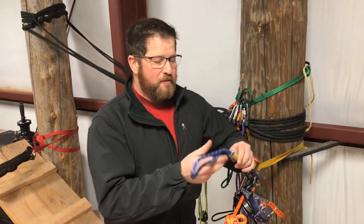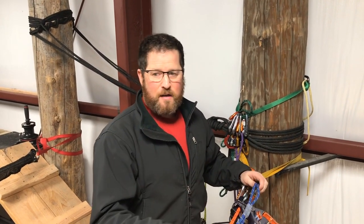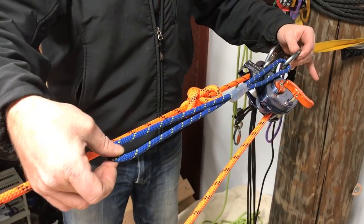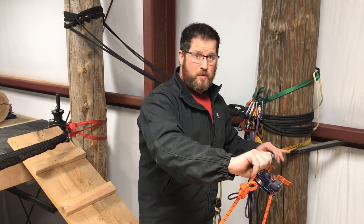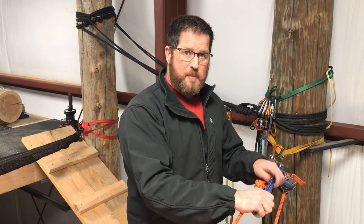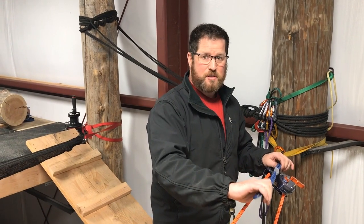Which is different than some other knot passes you'll see — I've rigged an extension. Rather than building a haul system for step two, which is getting the device on the other side of the knot, we're just going to extend the device to the other side of the knot. It's pretty quick and it works as long as you have room to extend your device. If you're working a really cramped spot you may have to do the piggyback method, but this way is efficient and fast for most situations.